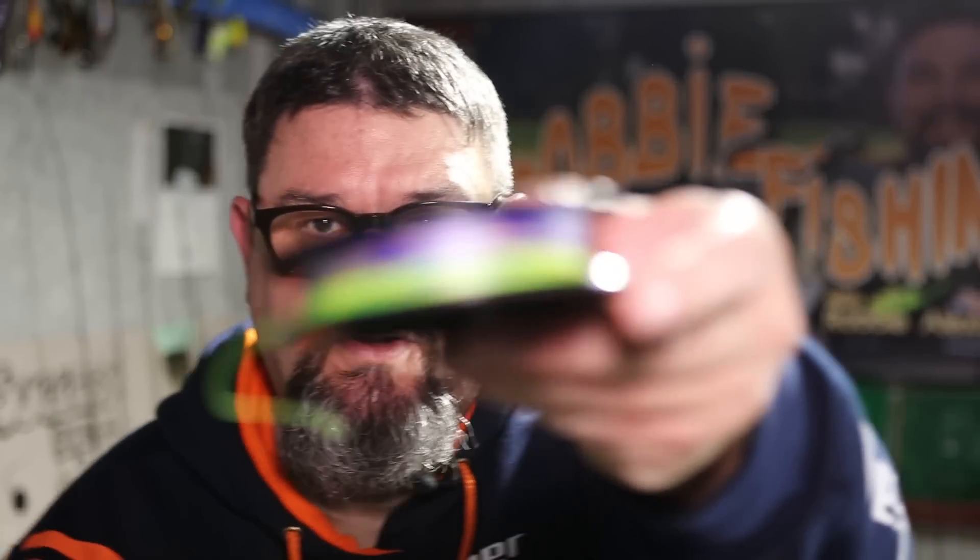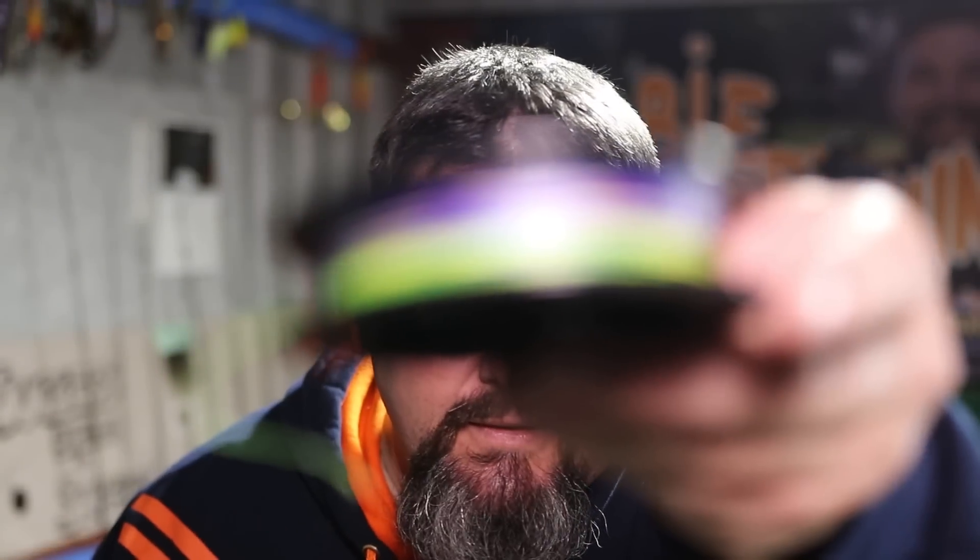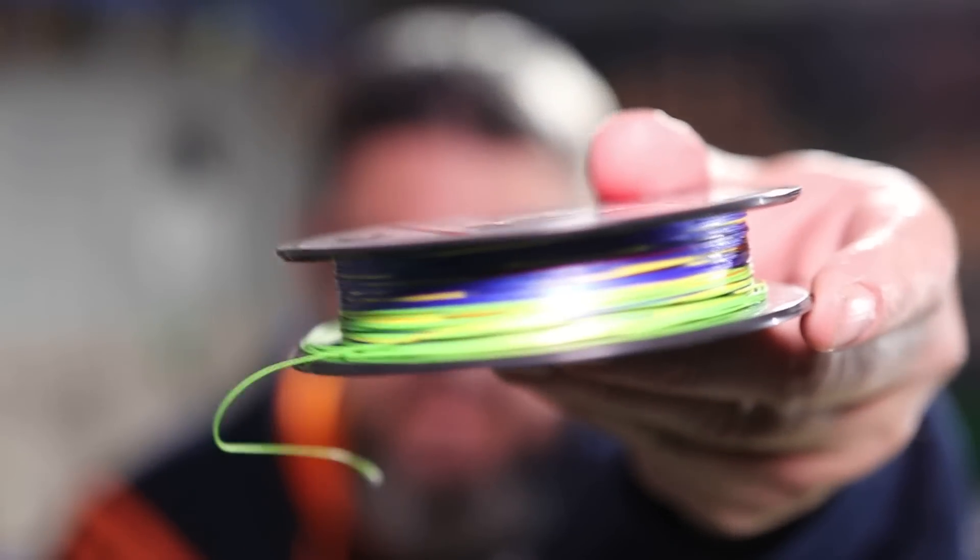I've gone for 50 pound. The Daiwa J Braid — well, the one I chose anyway — is multicoloured. I think every metre or every couple of metres it changes colour, so you can keep track of how much line you've got out if you're trawling. Personally I think that is 100% gimmick. I don't find myself looking at it — it looks pretty on the reel and that's about the only benefit I get out of it. But perhaps for some people it might be really beneficial to know exactly how much line they've got out.